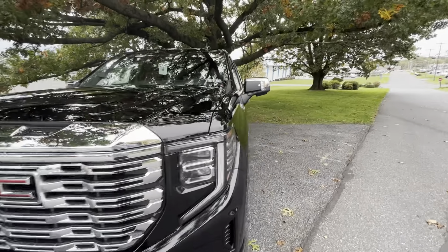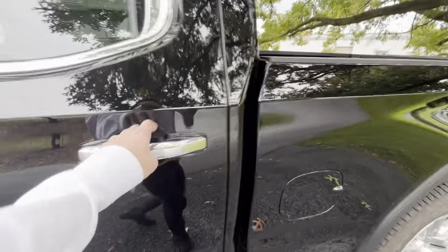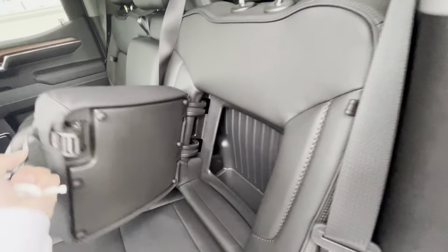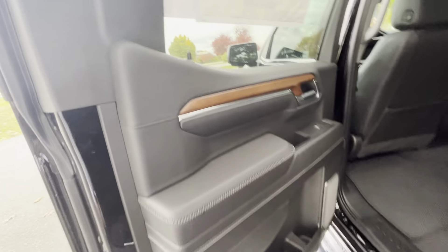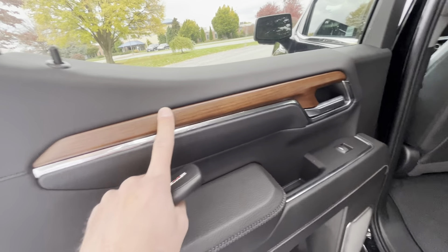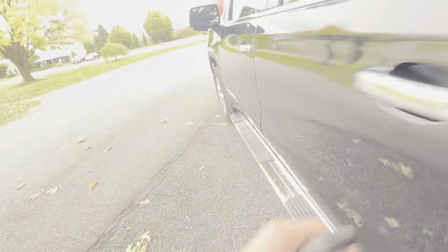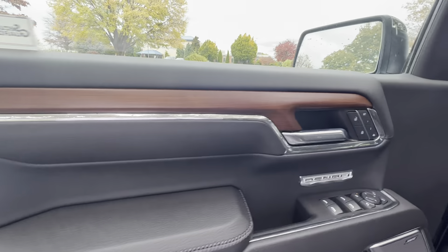Fit and finish that GMC's have been known for for quite some time now. This is the Onyx Black with the 6.2 V8 and the 10-speed that you've grown accustomed to. You can see the new headlight design here — still has that C-shaped LED daytime running light, a little bit smoother grille, a little bit larger and more refined. Kind of makes that Denali grille stand out. Fog lights are now set down a little bit lower in the bumper.